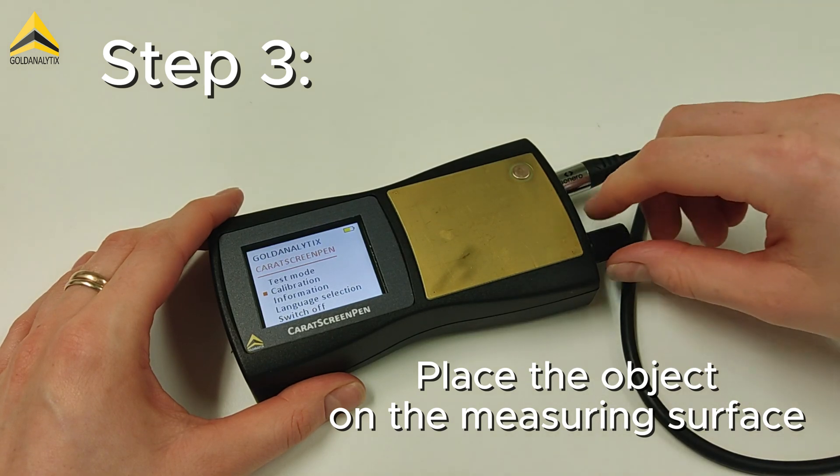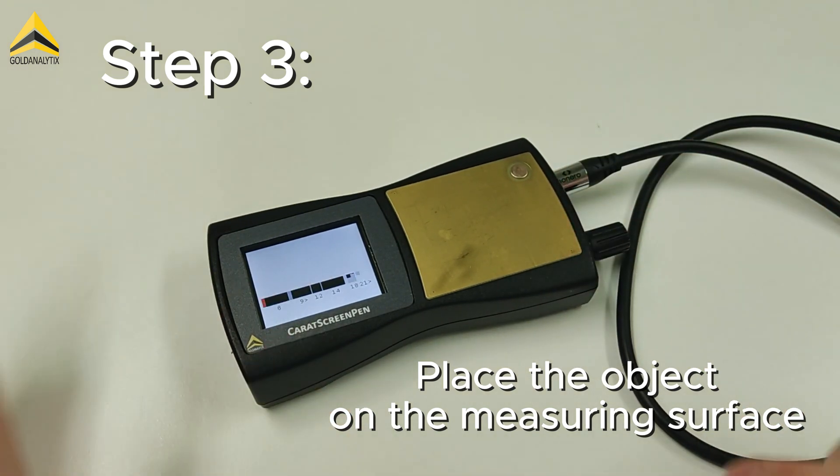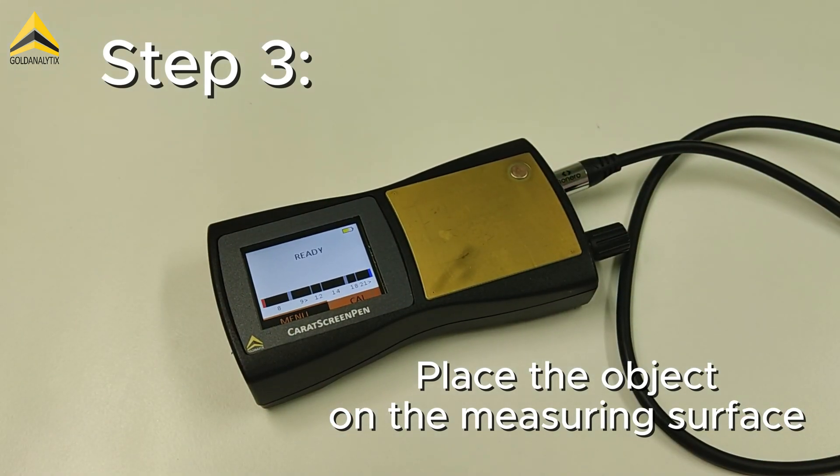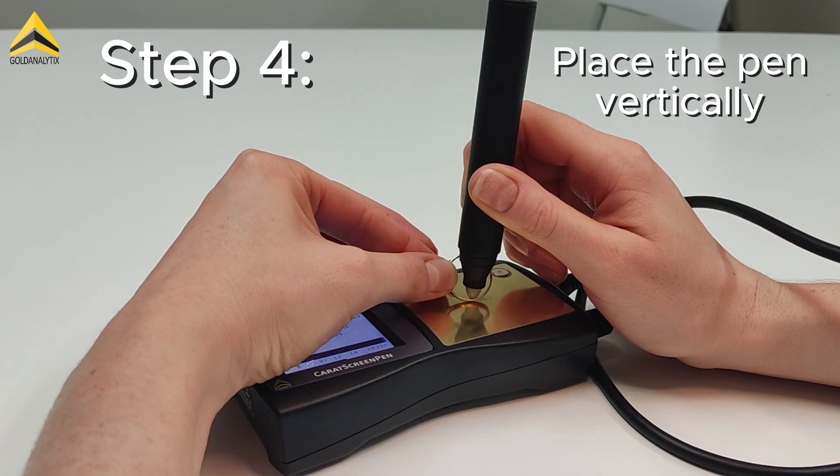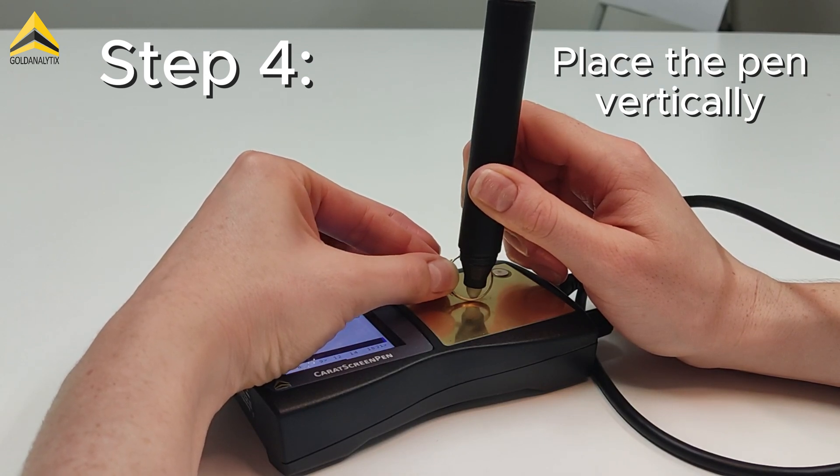After polishing, the test object can be placed on the golden measuring surface of the caret screen pen, which creates an electrical contact between the measuring surface and the test object. The pen is then placed vertically on the polished area of the test object.